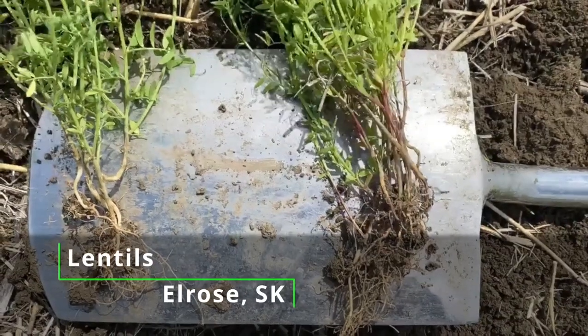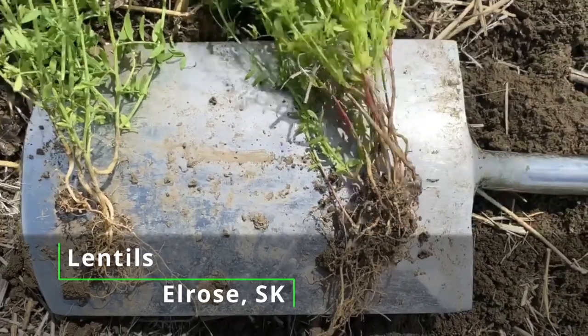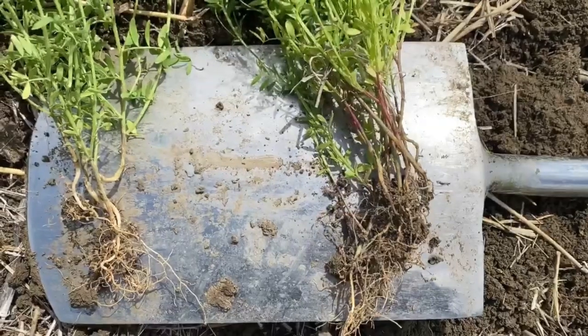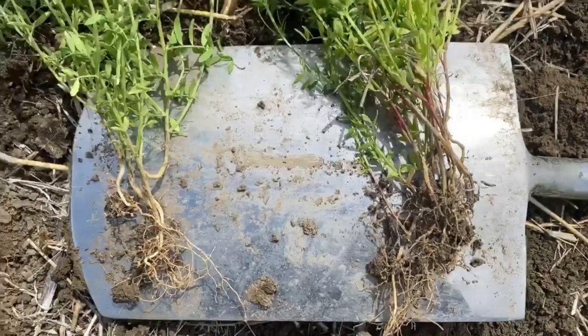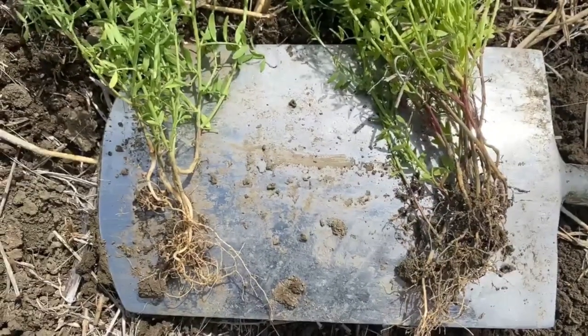Today I'm in a lentil field near Elrose, Saskatchewan. The right side is the control crop and the left side has been applied with CropAid seed, CropAid Plus, and CropAid Rebound foliar fertilizer.